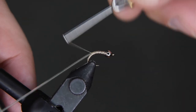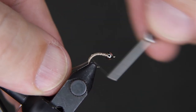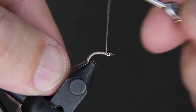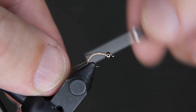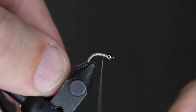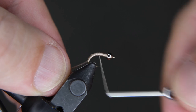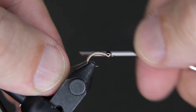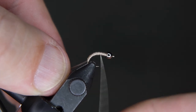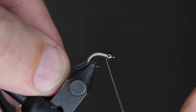We're going to wrap this down the top of the shank. Once we get back toward the end, we're going to let thread torque move that over to the other side of the hook, and then wrap this back down. Now we're going to create our body — we want a tapered body that tapers from the back to the front. You'll see here that my thread is cording up, which means it's not giving us a very flat body. So I'm going to spin my bobbin counterclockwise.